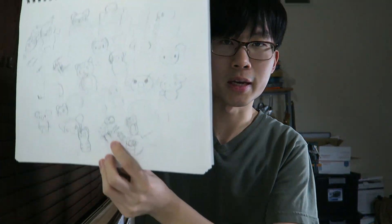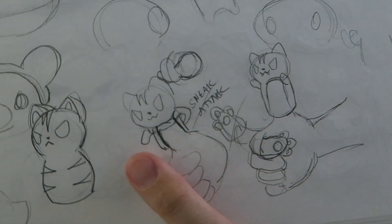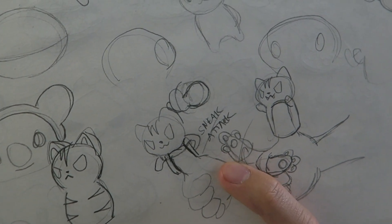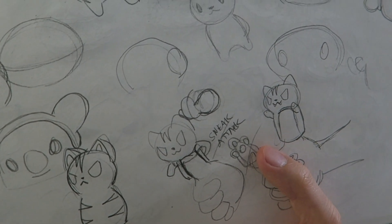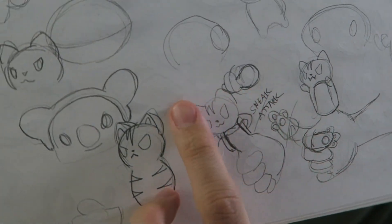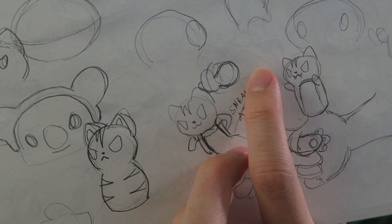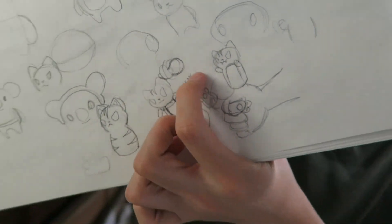Here is the first sketch that I did. As you can see, it's just a simple cat character. I thought it'd be interesting to do a paw version as well, so there'll be two different versions of the Finger Puppet. This is going to be a good guide for me when I start 3D modeling, so I know what I'm going to be doing with the design. It's basically like a glove for your finger with a character's head on it.